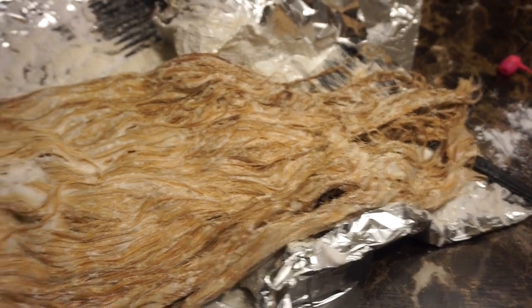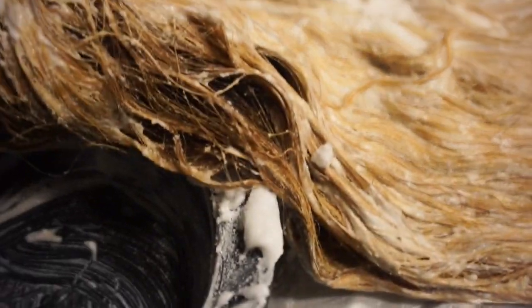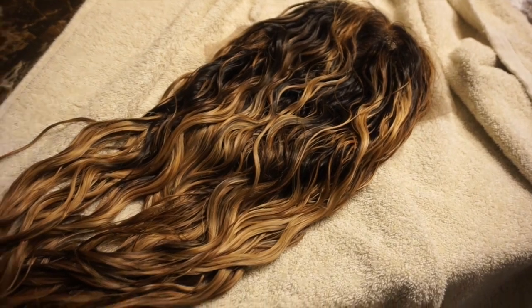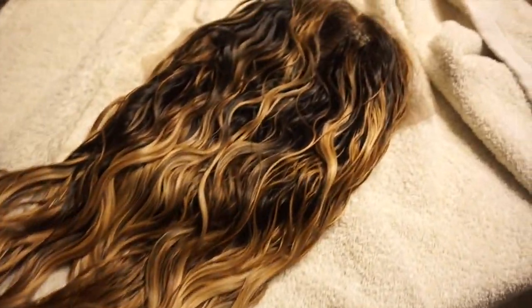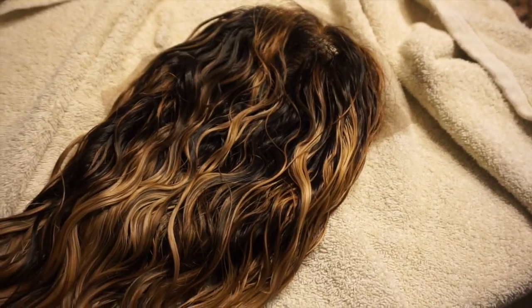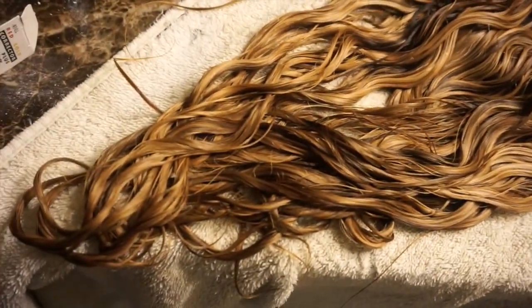This is just the result. I wanted to leave a little bit of the roots dark so I could blend the hair well. This is how it looks after it dried — it looks really pretty. I put on the purple shimmer shampoo so it could get a cooler tone to it.